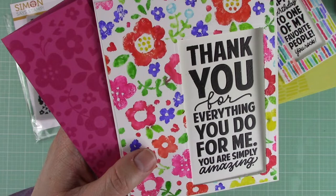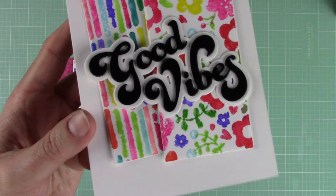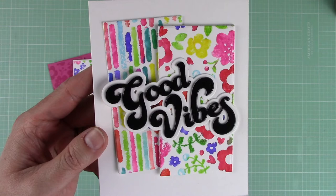I also created a bonus card using the rectangle piece that we die cut from each card when making the window. I adhered them on a white note card and added a good vibes die cut sentiment.